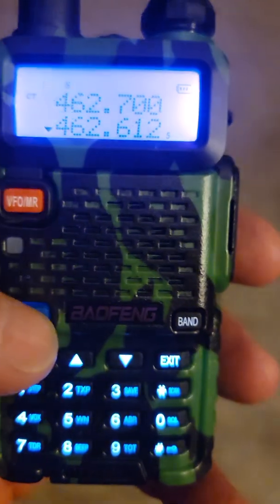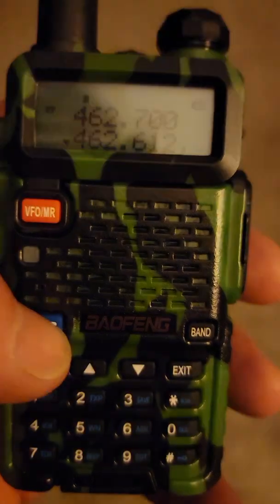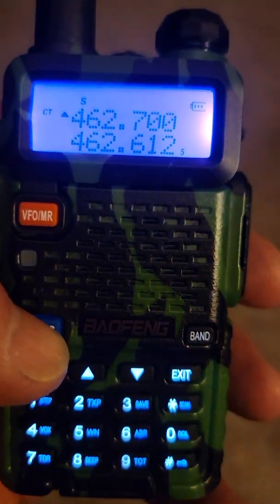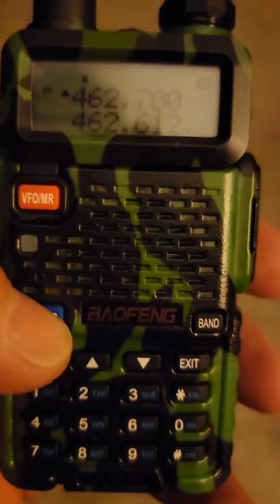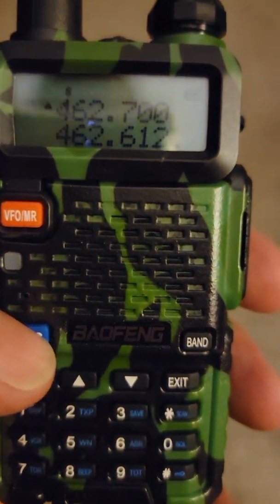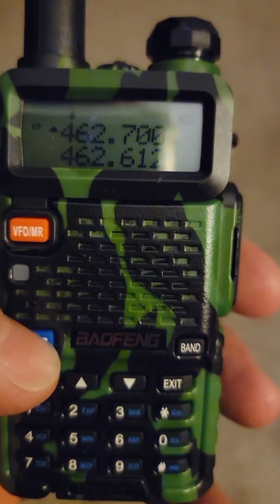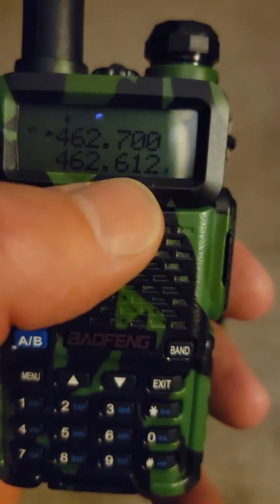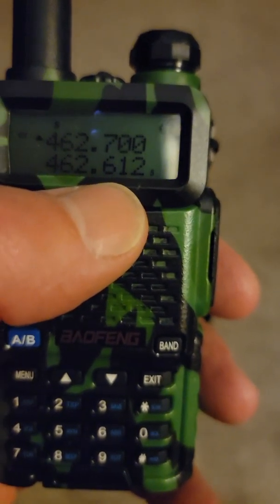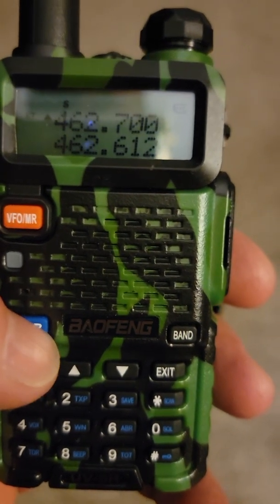You can switch that back and forth with the AB button. The bottom channel is your 307 emergency channel; the top channel is the one we use in our riding group. Each one has its own privacy code setting — it's a filter that only picks up the specific frequency with the specific privacy code. I'm going to switch to the bottom one to show you how that works.